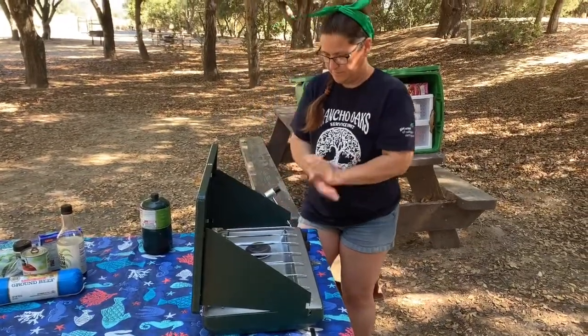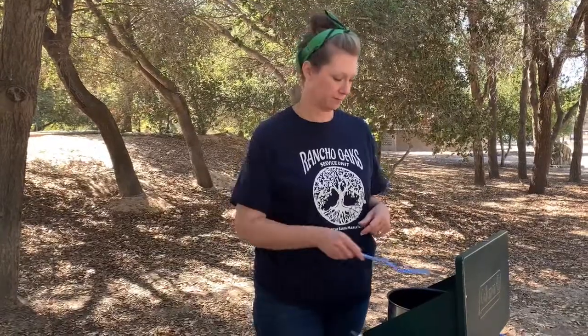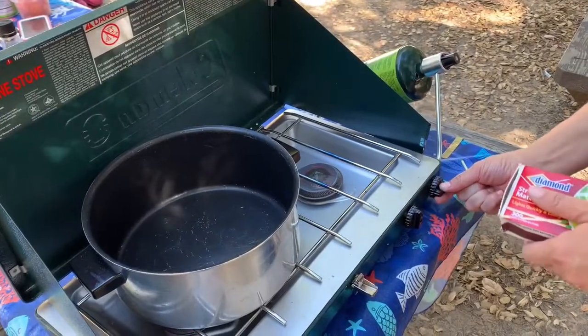So we're going to get started with our one pot meal. I'm going to be making a camper soup, so we're going to light the stove and brown the ground beef. You want to turn on the propane first.